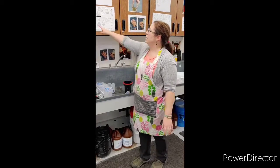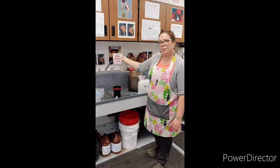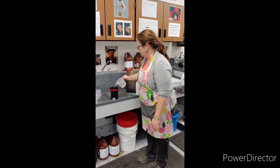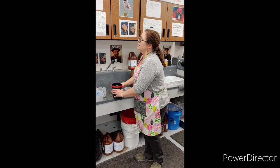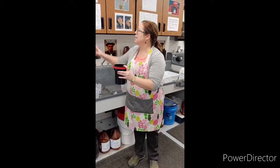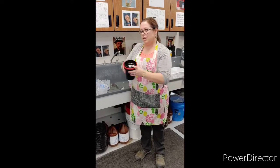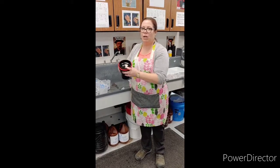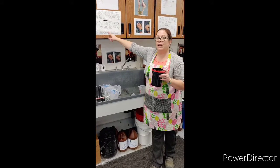Now we are on step seven: pour 20 ounces of fix into the tank. I've already poured this into my measuring cup. Step eight says to tap gently a few times with your palm. My timer is set for three minutes and I'm going to agitate continuously for 30 seconds. I didn't put my lid back on — you don't have to technically, just be careful not to slosh chemical on yourself.